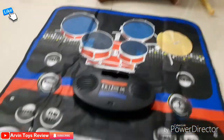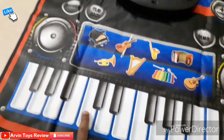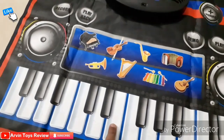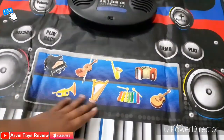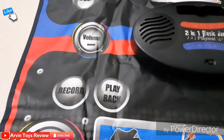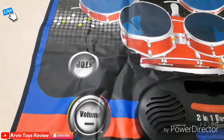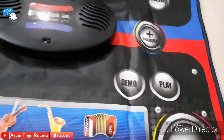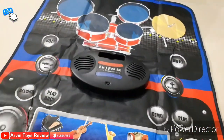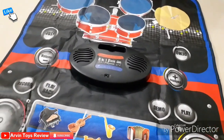Just before that, let me show you — these are the piano buttons. If I press, the piano sound is coming out, and there are different variations. It also has a record button, playback button, volume button, you can stop whenever you want, demo, volume plus and volume minus. Very handy play tools for the kids.